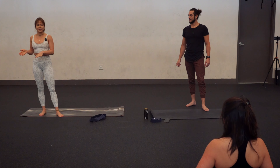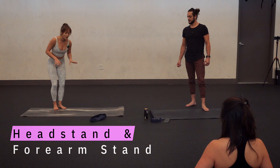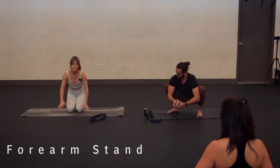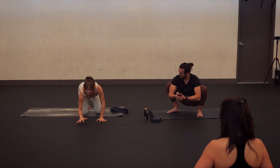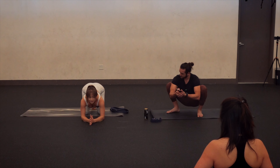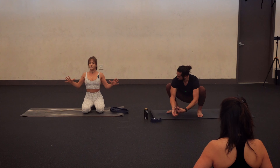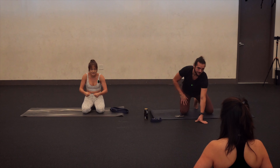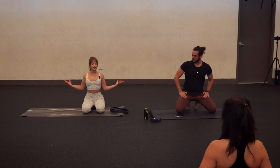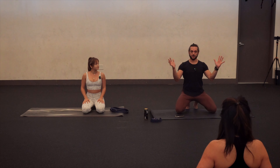We'll cover both headstand and forearm stand. I like to teach them essentially the same way. Whenever I teach forearm stands, I really encourage people to keep your hands apart on the ground rather than bringing the hands together or interlacing the fingers, for two reasons. One, keeping the hands apart is going to help to open up our shoulders and our shoulder mobility. Everything that we do in life — driving, eating, texting — is all forward, so if we can open up a little bit, that's great. That hand position is an indicator of where your shoulders are.